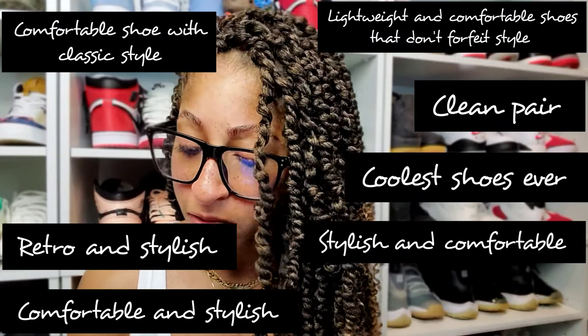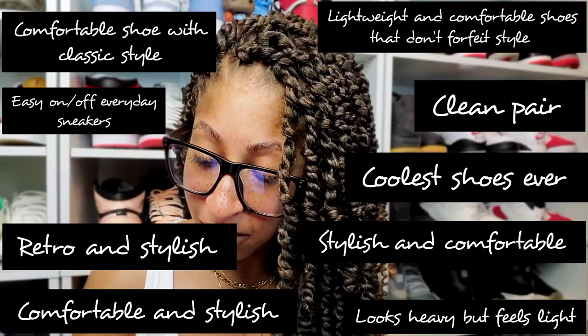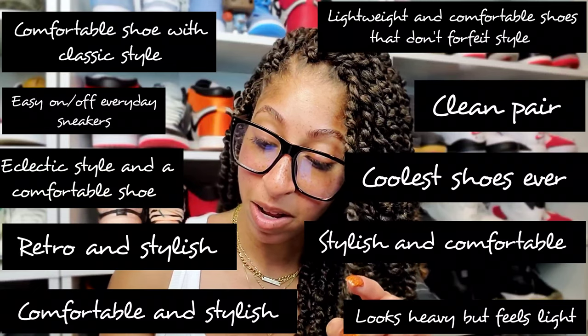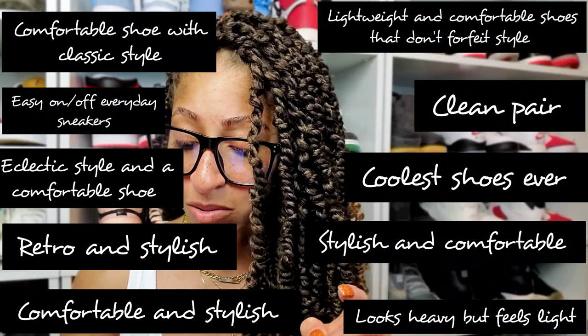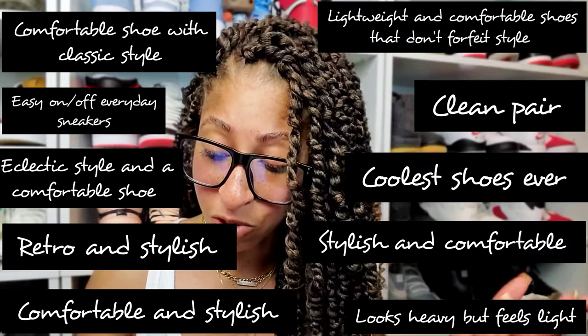Easy on and off. Everyday sneakers. Looks heavy but feels light. Eclectic style and a comfortable shoe. Everyday shoes. Great shoes. Great street shoe. Just get a pair already.